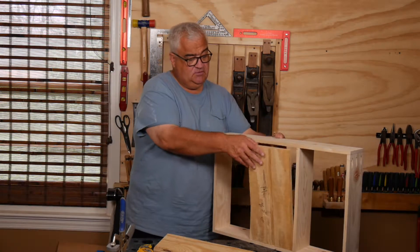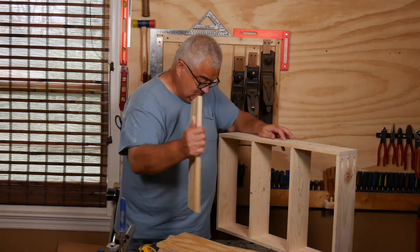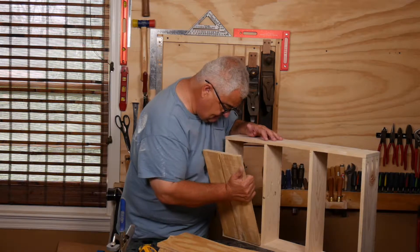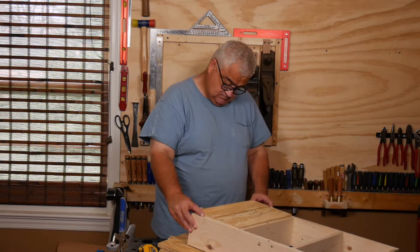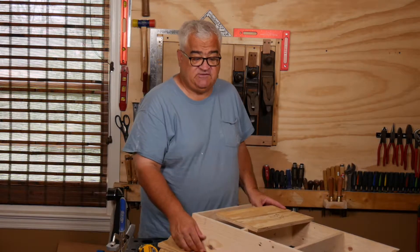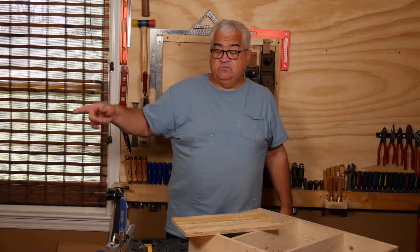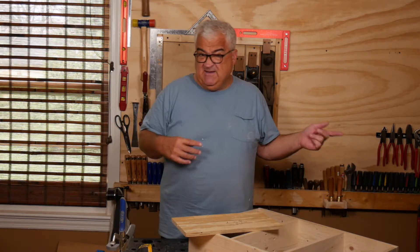Now let's see how the middle went. The width isn't right. Let's see the other side here. Looks like we got to do a little adjustments on the width of this one. I am going to take it to the belt sander and take maybe a 32nd off.